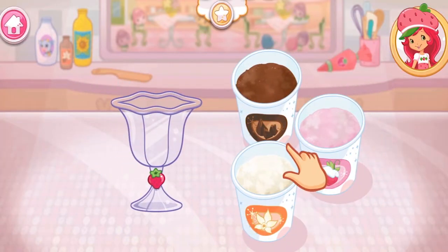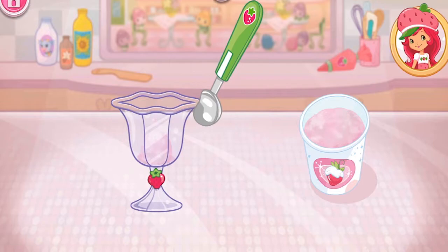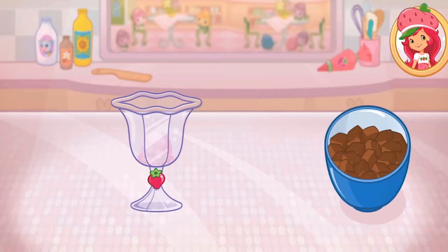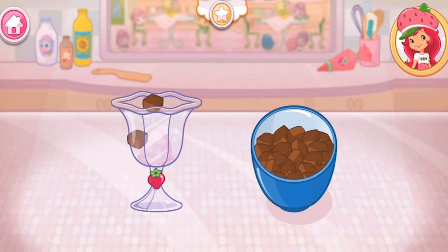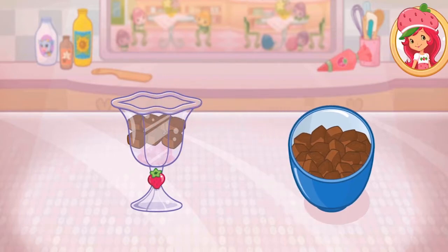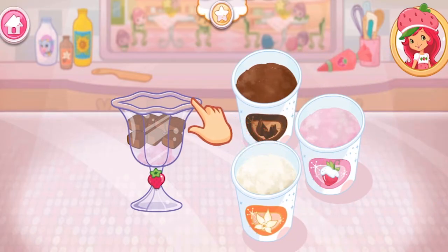Slice the brownies in a sundae cup. Add a scoop of your favorite ice cream. Fill the rest of the cup with pieces of brownies. Add another scoop of ice cream on top.